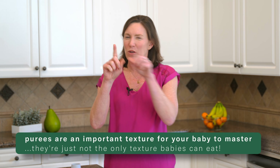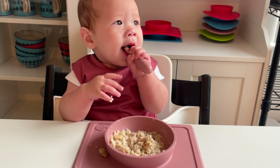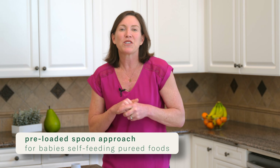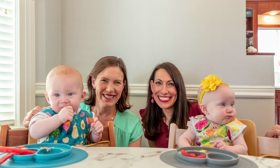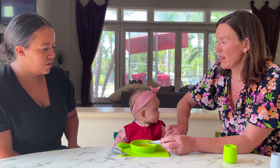There's an easier way, starting with self-feeding by spoon. Purees are an important texture for your baby to master — they're just not the only texture your baby can eat. You can honor the self-feeding principles of baby-led weaning and still offer naturally pureed foods like whole grain cereals, full fat whole milk yogurt, or unsweetened applesauce. We do that using the preloaded spoon approach, a term coined by speech language pathologist Dawn Winkleman. We use it to let babies feed themselves pureed foods starting at six months of age, when they're showing the other reliable signs of readiness to eat.